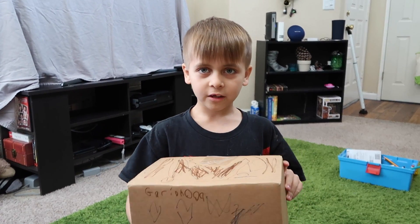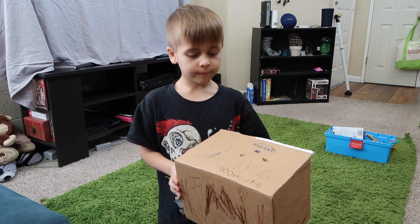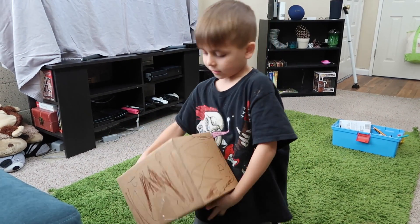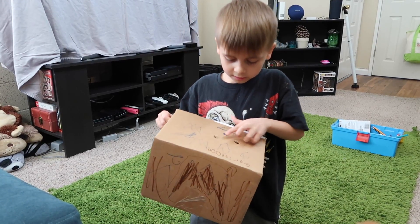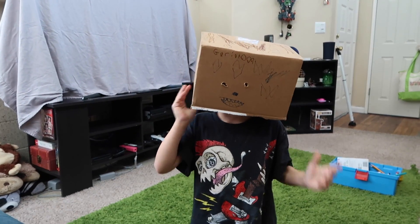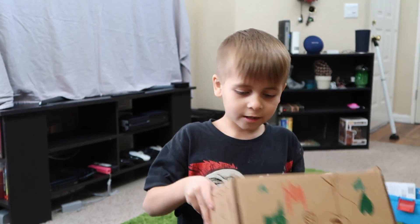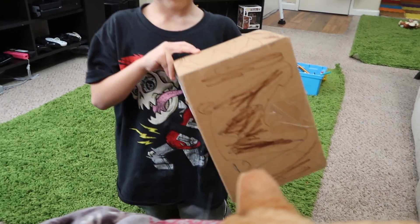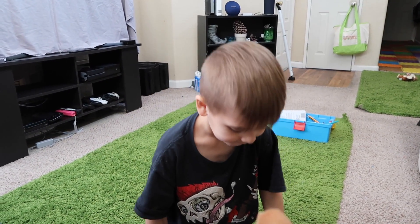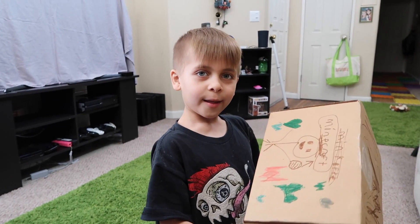Gary made a helmet mask out of a box from a package I got yesterday. He wants to use it as a hat — you can see the eyes right here. On the back is a picture he drew that says Minecraft.